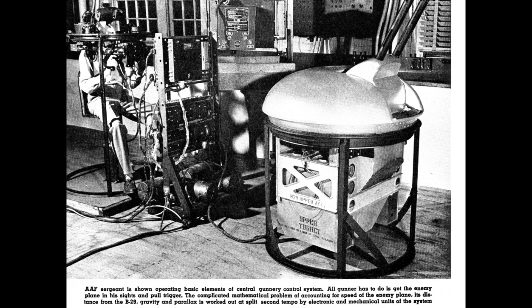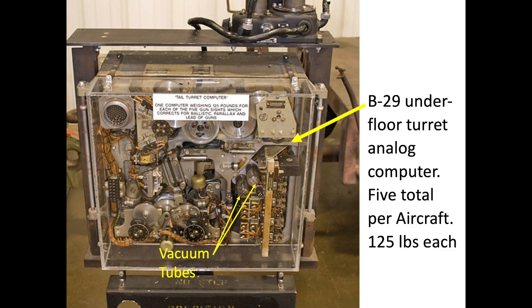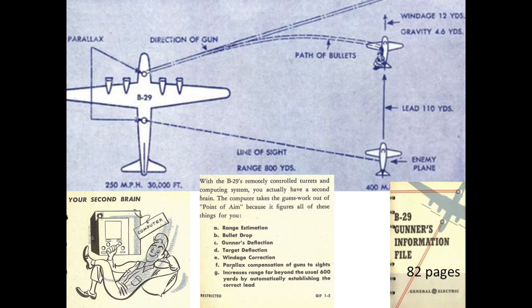The integrated gun system was designed by General Electric. A computer connected the gun sight to the turret. There were five computers on the B-29; the vacuum tube analog computers weighed around 125 pounds. The computers calculated a ballistic solution for the turret's guns, accounting for bullet drop, deflection, lead, and parallax.